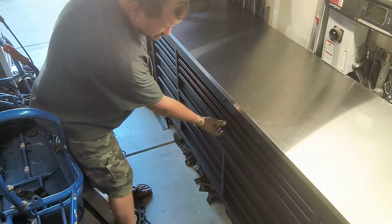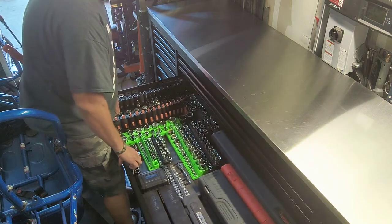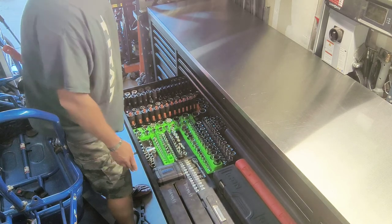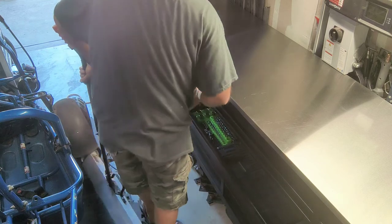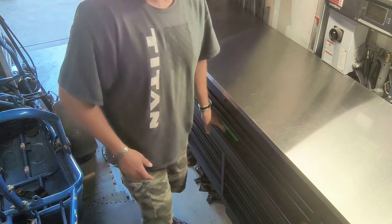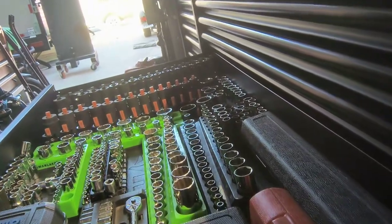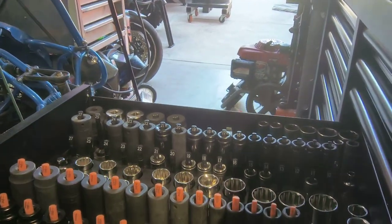The big middle drawer is where I have all my sockets and torque wrenches. I would have rather had the torque wrenches in another drawer, but this is a four-foot wide drawer with a lot of space. There's a lot of room to put a lot of tools and hardware in here.